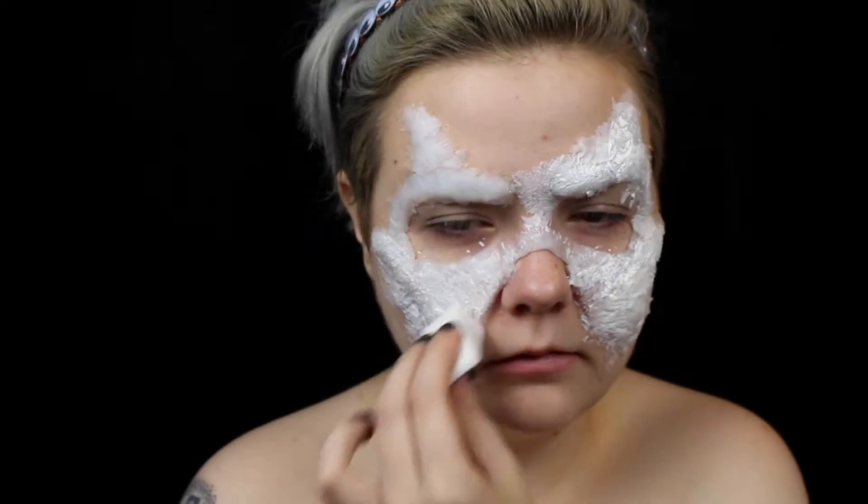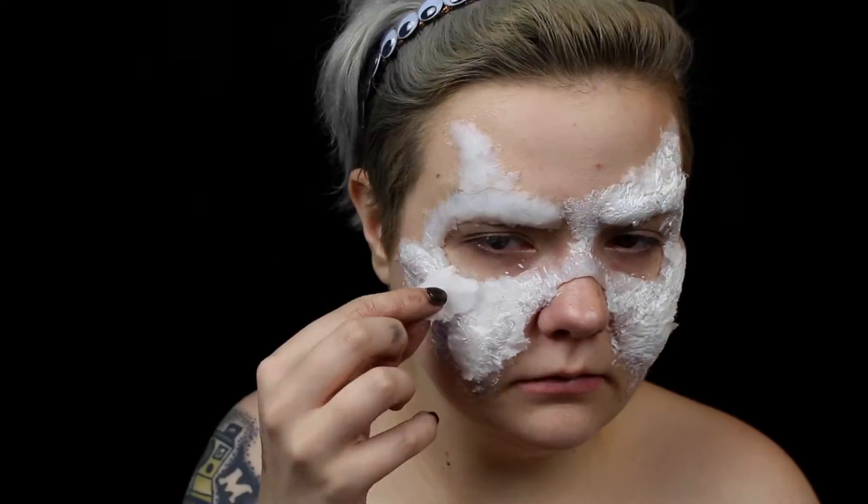As always, before using latex on anyone for the first time, do a patch test on their wrist or inner arm to test for an allergic reaction.